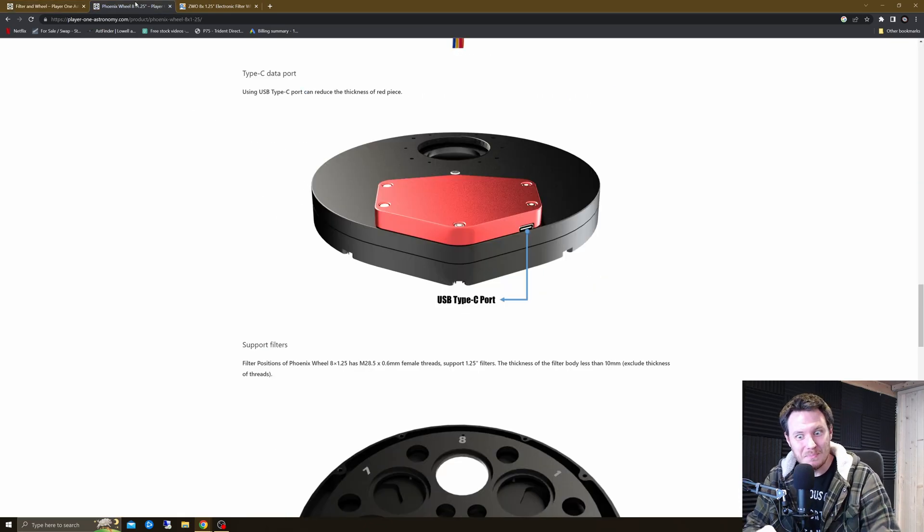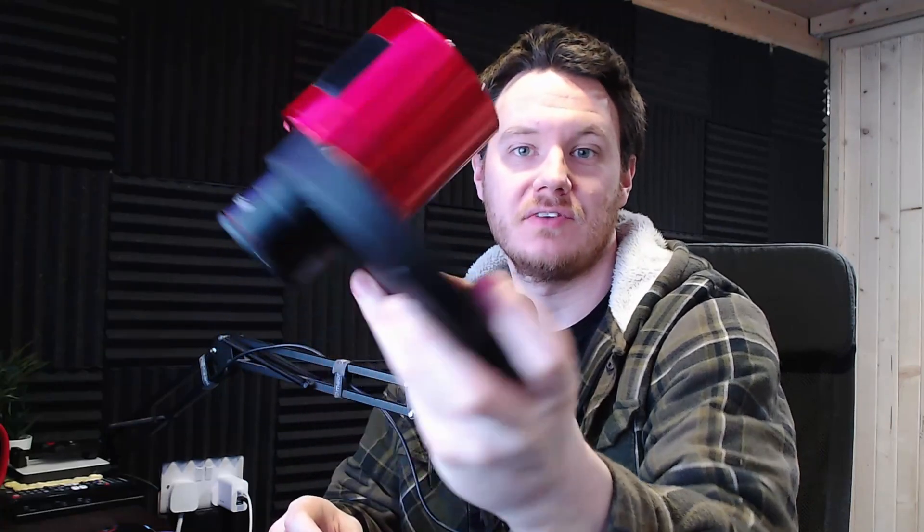I wasn't even going to make this video, but I thought I'd do an unboxing to share with you guys — it might help one or two people. It also seemed like a decent opportunity to compare alongside the other two filter wheels I own: the EFW Mini by ZWO, and our current filter wheel, the ZWO 8x1.25 EFW.